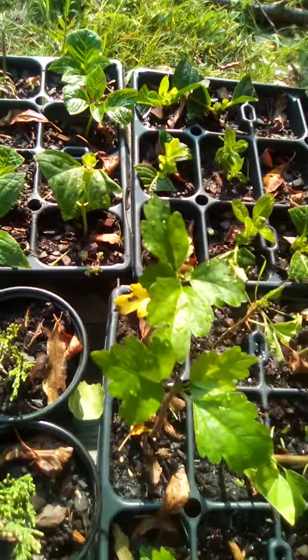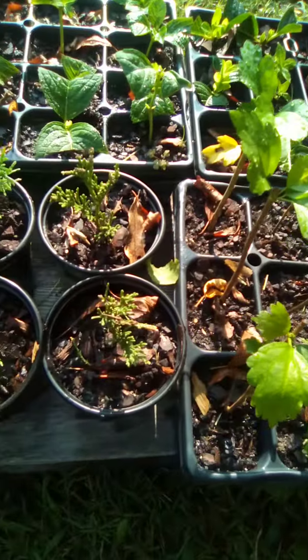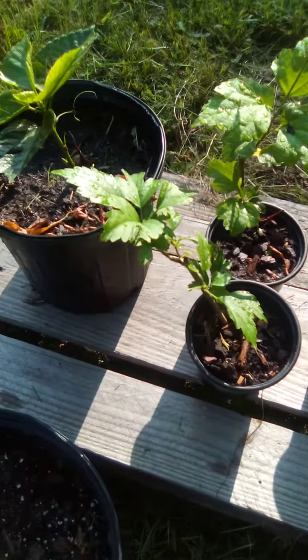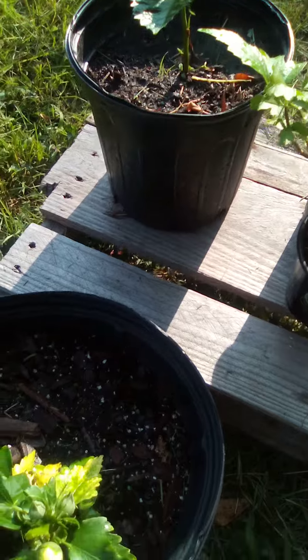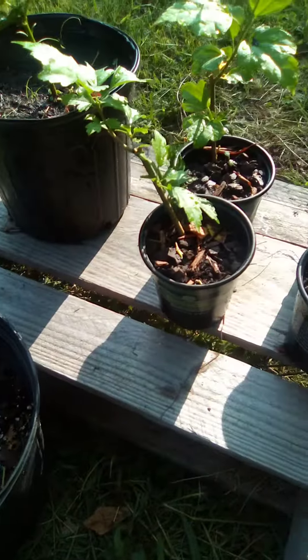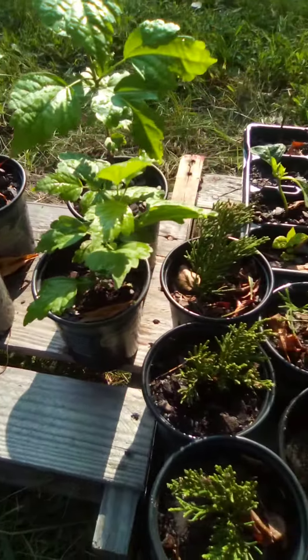So all in all, these are my cuttings still growing in this year. A lot of flower plants — needed something that can take this heat we got down here. These hydrangeas and the hibiscus are gonna do real good.